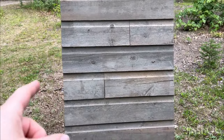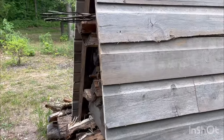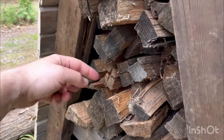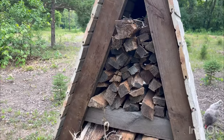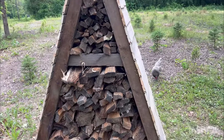From side to side it's 18 inches, and these pieces are cut 24 inches, so we have that little bit of overlap — about a couple inches. Inside is 18 inches from here to here.